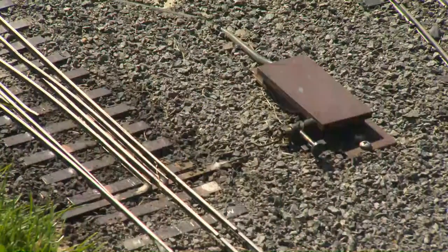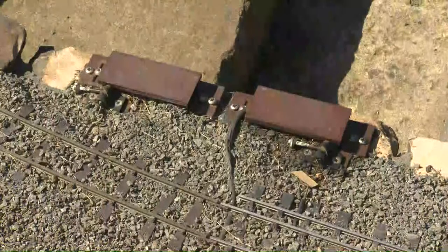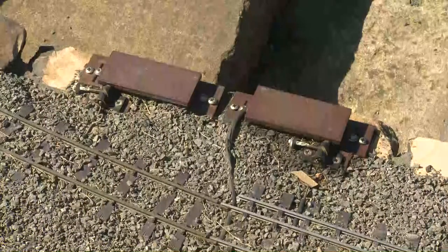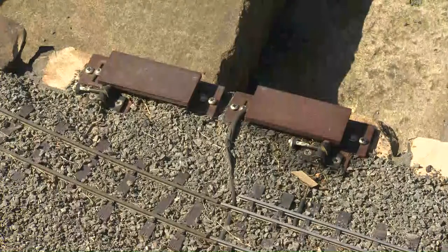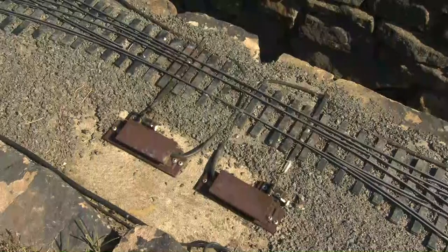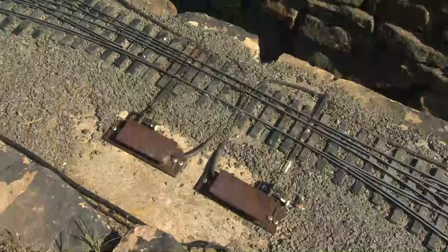You might have noticed the little plastic boxes near the points. Because we're track-powering, we had to put little boxes and switches there so that when we change the point it switches the polarity over without blowing the system. The points are manually operated but when you throw the lever it switches the micro switch over.